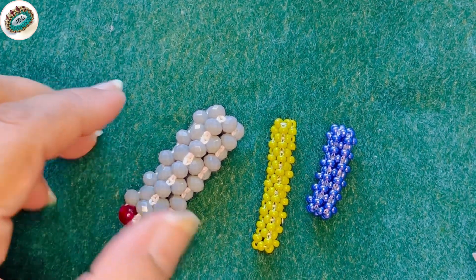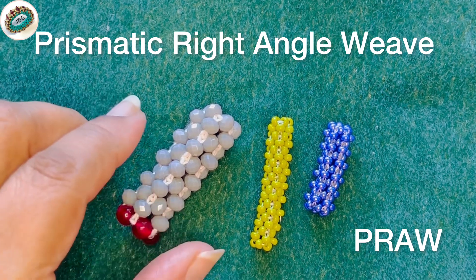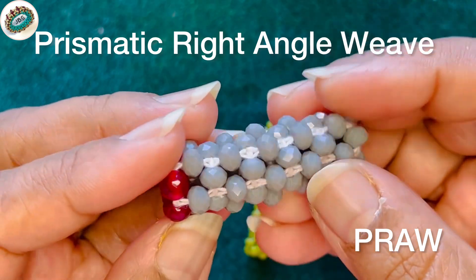Hello fellow beaders! Today's tutorial is about prismatic right angle weave. I am going to show you how to work this stitch, which is called prismatic right angle weave.